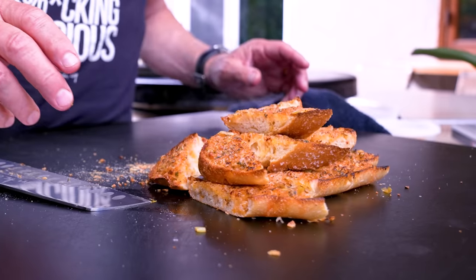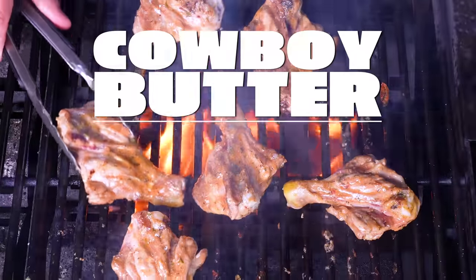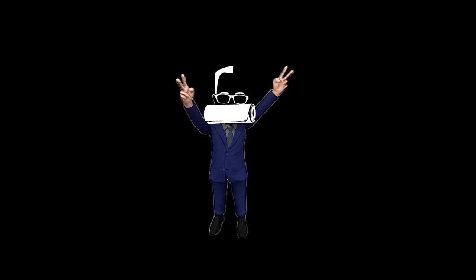When enough people hit you up asking you to make cowboy butter and show them how to use it — come on, we're nice guys, of course we're gonna say yes. I mean, I'm nice and Chance is nice.